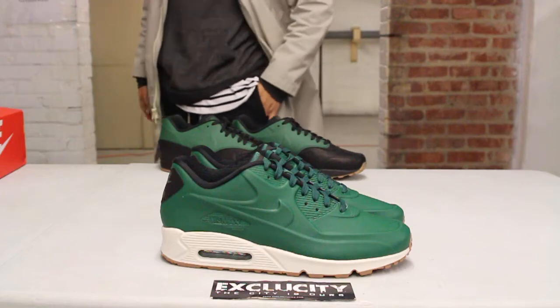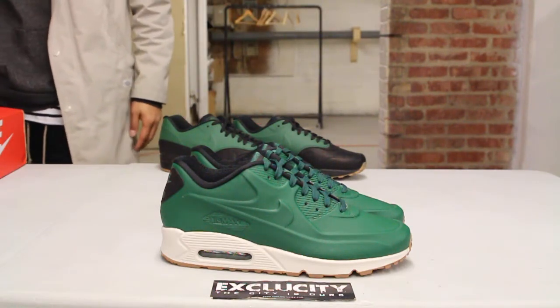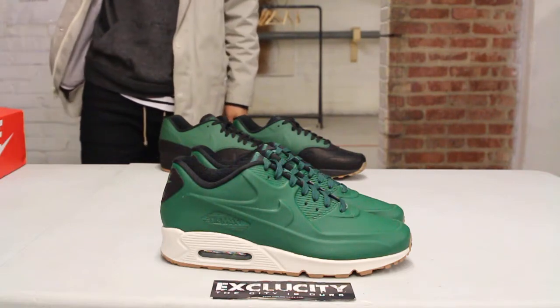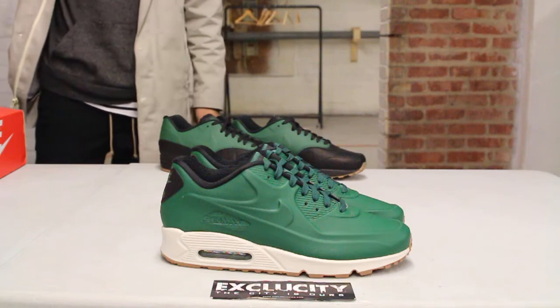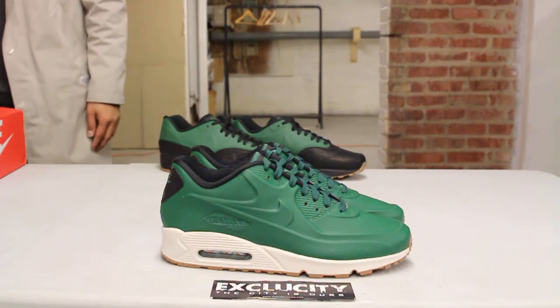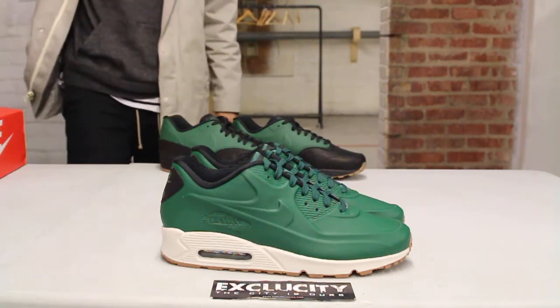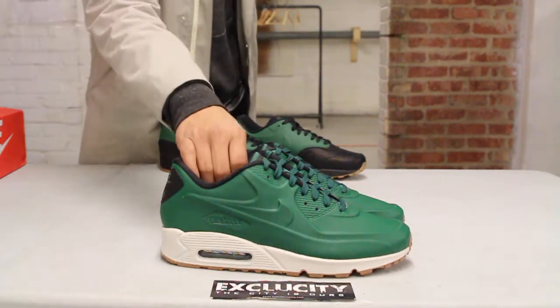For more information on how to purchase these shoes, you can contact us at 514-846-8887. You can also contact us in the West Island area at 514-626-4434, in the Brossard location at 450-443-8887, in the Laval location at 450-681-8777, and our newest location in downtown Toronto at 416-815-8887. Don't forget to check out our website at shop.exclucitylife.com.